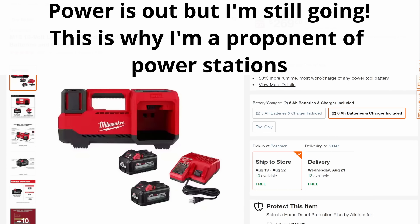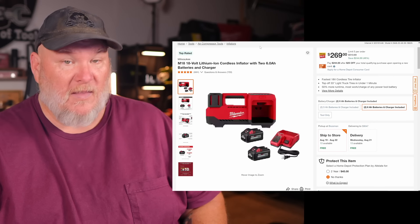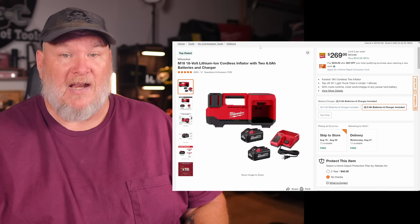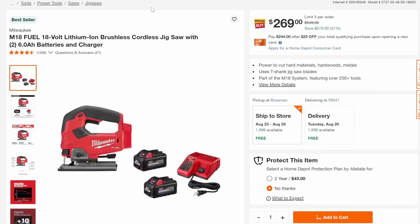Now we've got the inflator combo kit — normally $513 because you're getting two 6-amp-hour batteries. Milwaukee batteries are pricey, so anytime you can get a deal where they're just chucking batteries at you, this is a good thing to pick up. 48% off down to $269. We've also got the Milwaukee Fuel jigsaw — it's a D-handle rather than barrel grip, but 51% off down to $269, and again you're getting those two 6-amp-hour batteries.